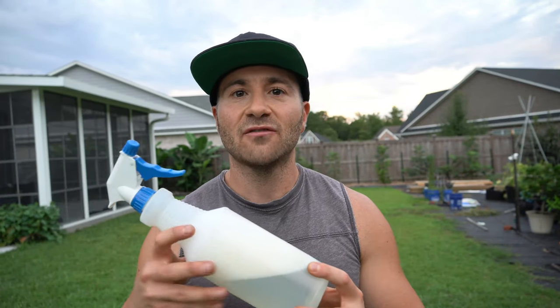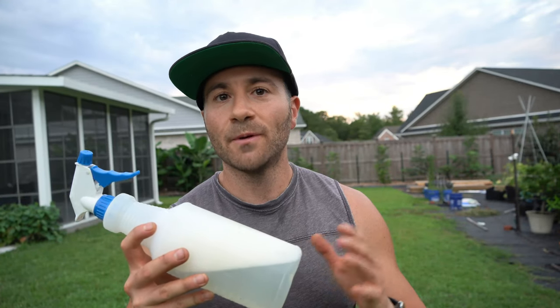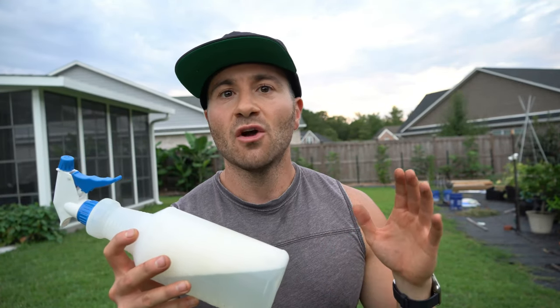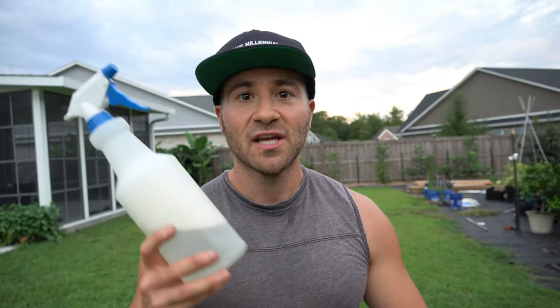That is when the bugs are most active. Also, there's a chance that the sunlight could react with the soap and burn your plants. So if you use it when the sun is down, you will have much less of a chance of your plants taking any kind of damage if you accidentally use too much soap in the spray.